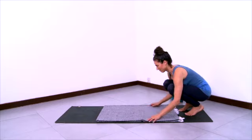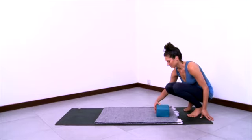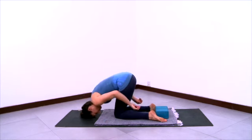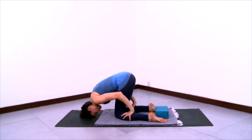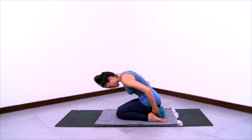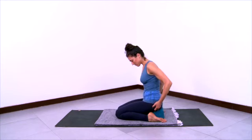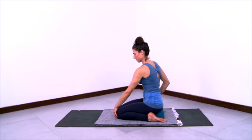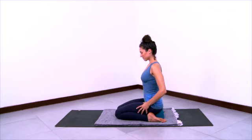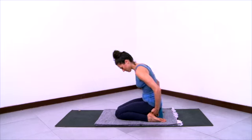Now we'll do a version of Virasana, Seated Pose. Open up your blanket onto your mat as you see here, place your block onto the blanket, and come onto your shins with that block between the feet. Rest the top of your head onto the sticky mat. Use your hands to pull the calf muscles down towards the Achilles tendons and out to the sides so that your thigh bones can sit down between the shins and the calves go lateral, leaving room for the thighs to sit down.